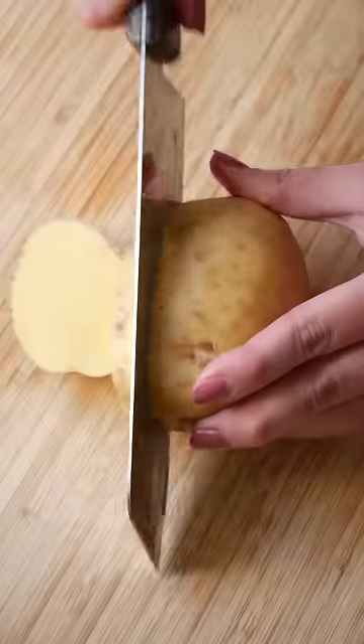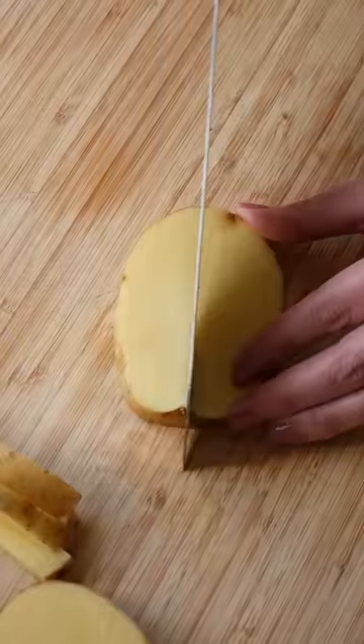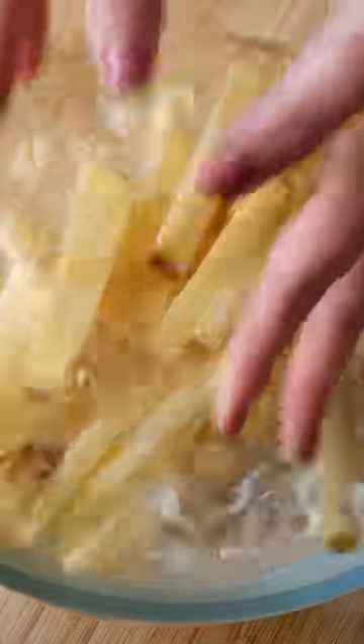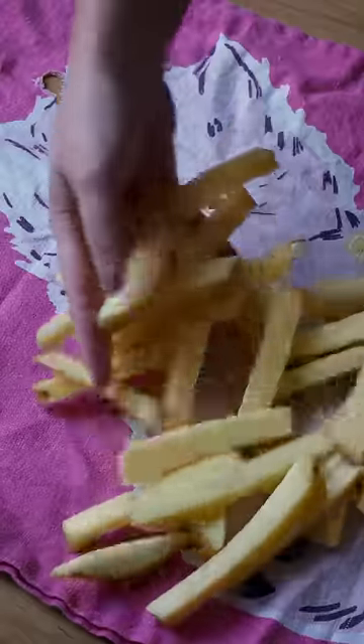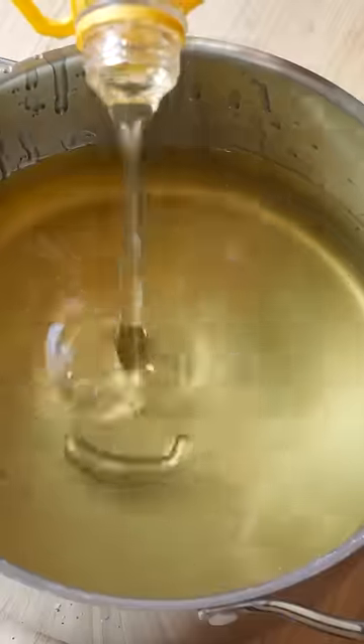These garlic butter fries are what dreams are made of. Cut your potatoes into your desired chip shapes and then place them into an ice bath for several hours to remove their starch. Place them onto tea towels and remove as much moisture as possible.